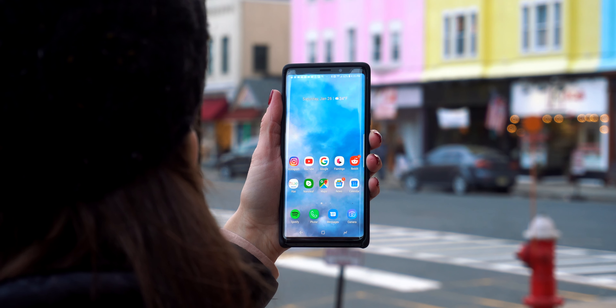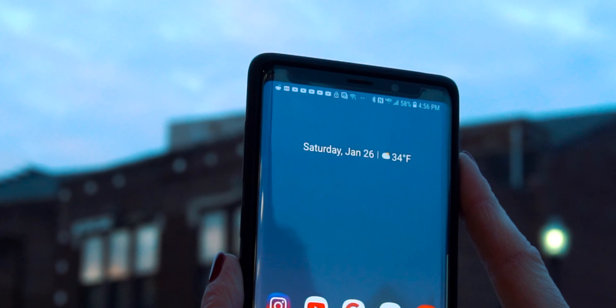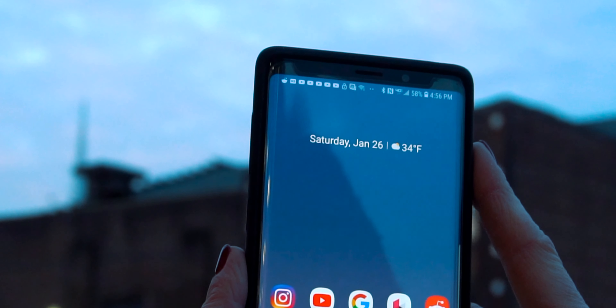So let's first start out with the design, and in my opinion, this is a very cutting-edge looking phone. Year after year, Samsung improves their designs of their smartphones, and I feel like this year they've really come the closest to perfection. When looking at this phone, it really does just scream the future. From the smooth back to the subtle curves, it's a really nice looking phone.